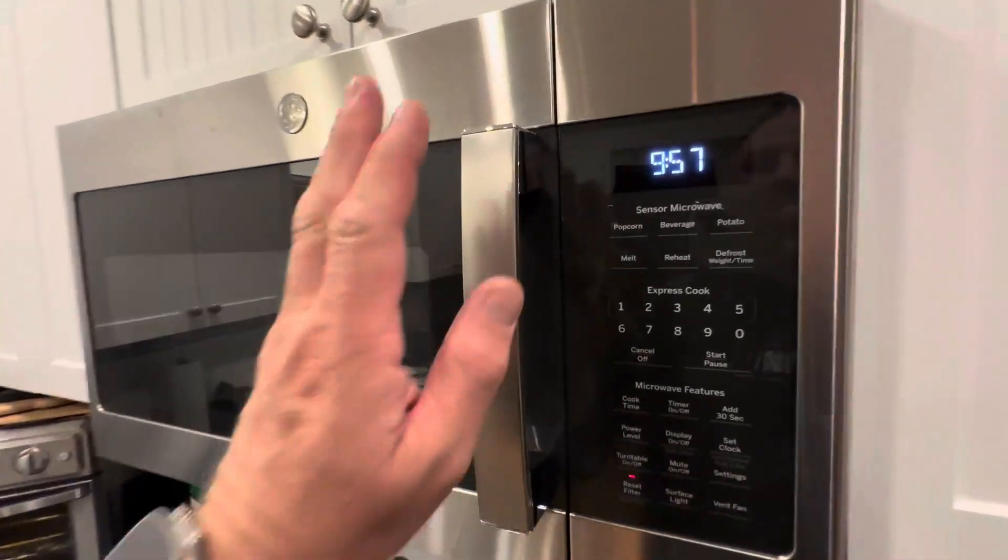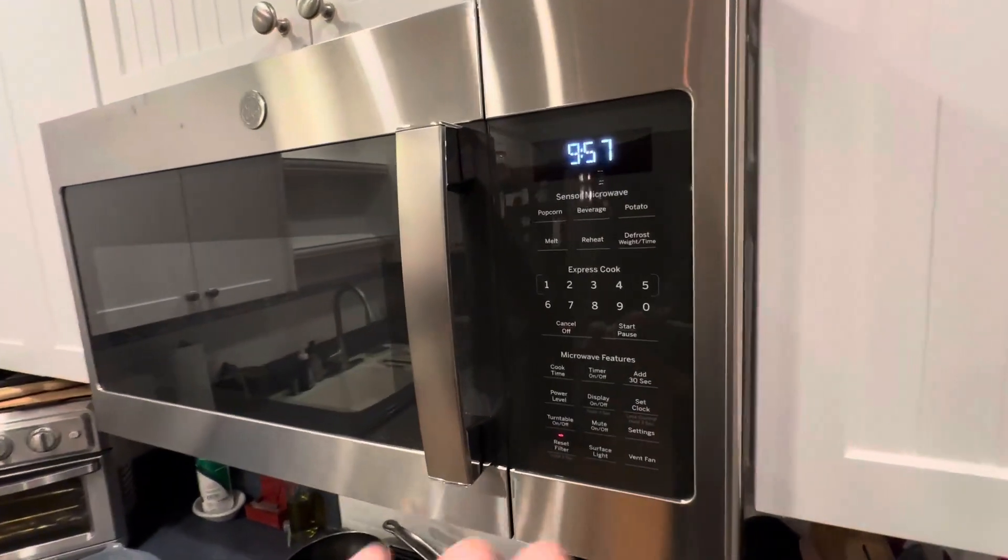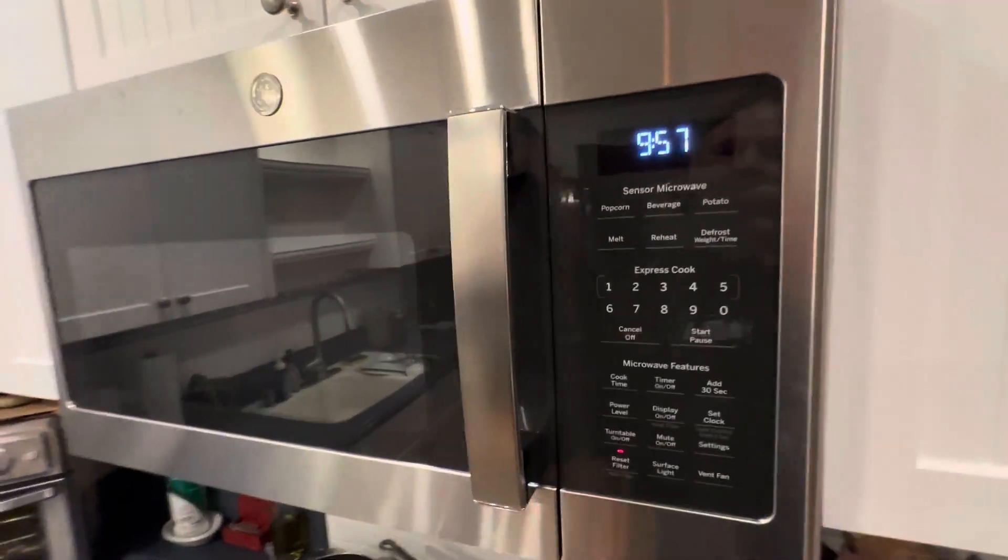Hey everyone, today I'm taking a closer look at my GE sensor microwave. I absolutely love this thing. I bought all the GE appliances, as you can see. This is the over-range microwave. I just wanted to give you a closer look.